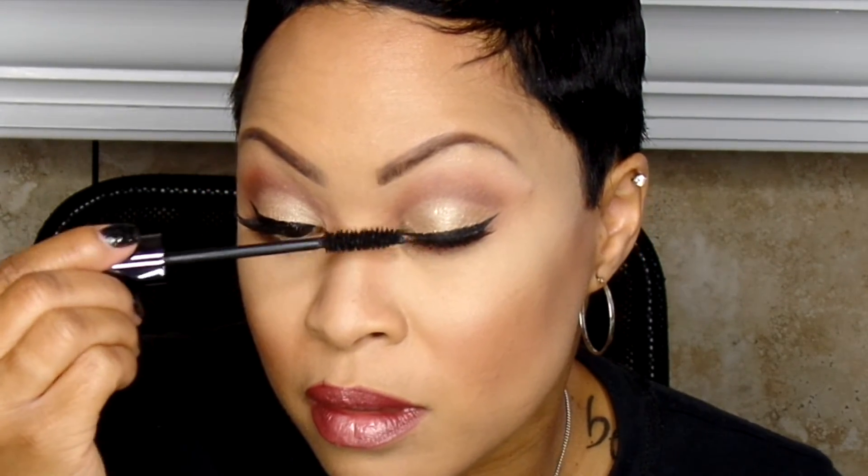Now we're getting to one of my favorite mascaras. This is the Urban Decay Perversion. I've talked about it and used it several times. I have a lot of mascaras that I love, but that is just a favorite.